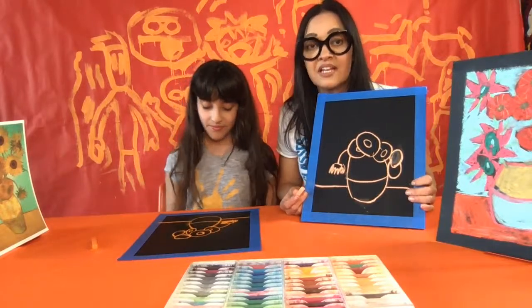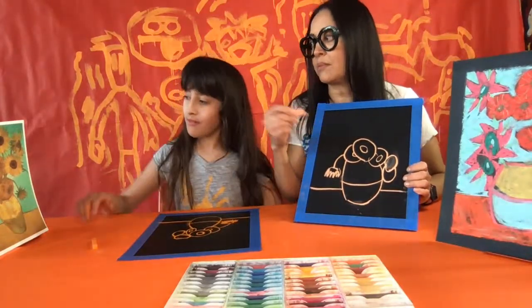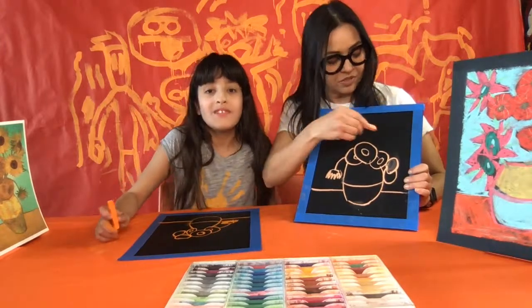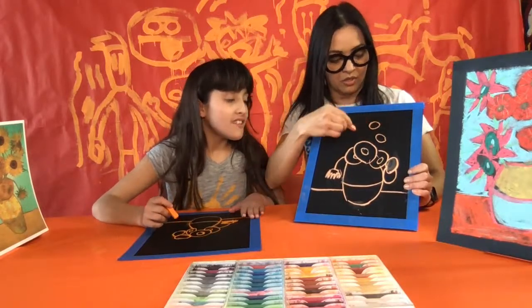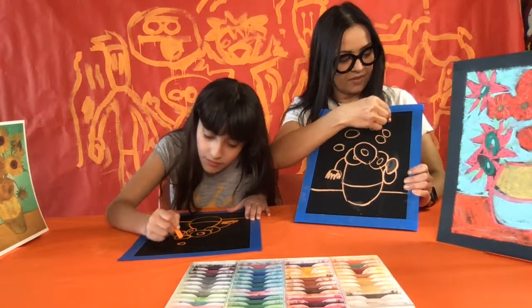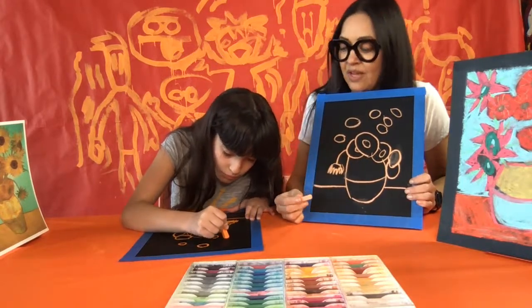Now add the centers of all the spiky flowers — those are going to be more spread apart. Pick where you want them and have about six of them. These look like the center of the bagel shape — just go one, two, three, four, five, six — pick them anywhere you want, but they should be above the other flowers.